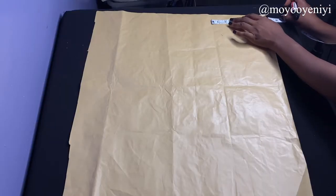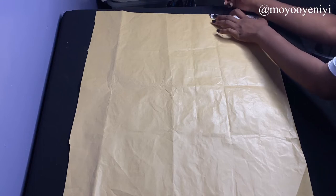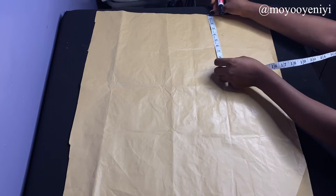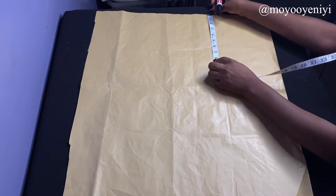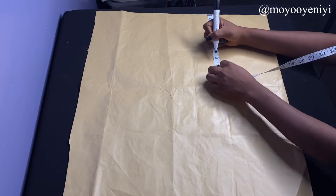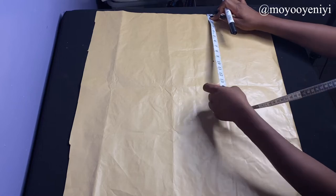The first thing I'm going to do is take my back measurement on my paper. My back measurement is 7.5 inches, so I just mark that. Next I'm going to take my armhole, which is going to be my back measurement plus one inch for the shoulder slope, so I'm taking 8.5 inches.